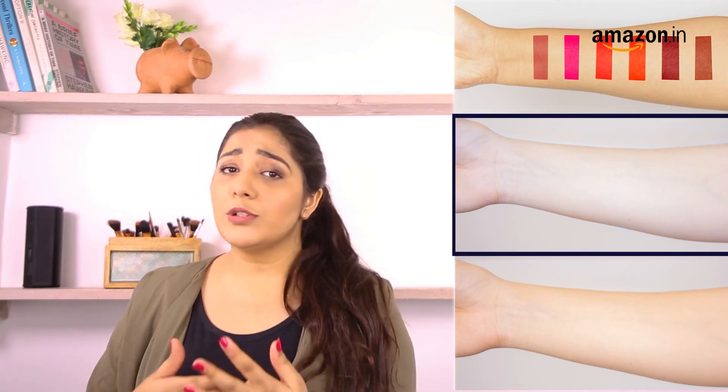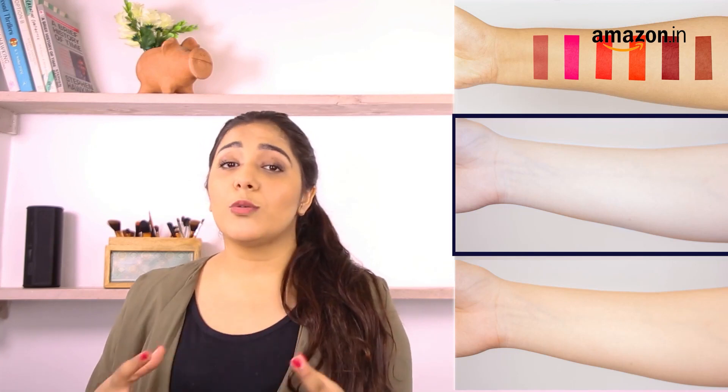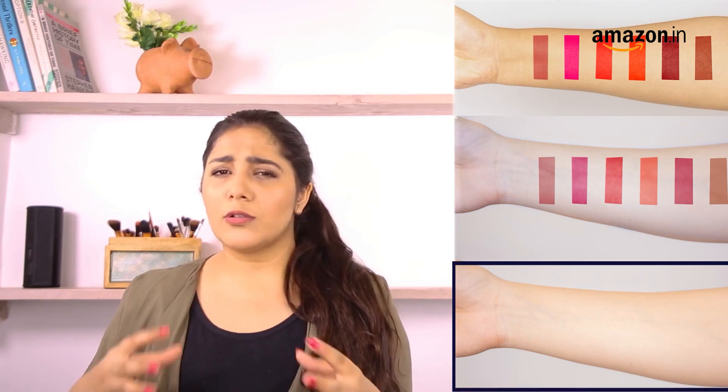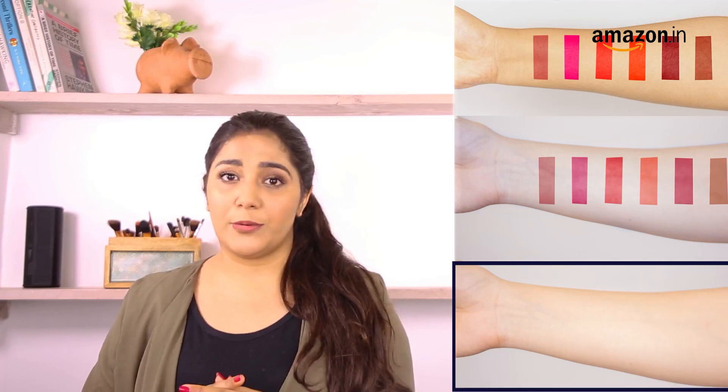If you have reddish or bluish hues in your skin with either purple or blue veins, you have a cool undertone. You should wear colours that have a bluish tint to them. If you have a combination of the two or you can't simply figure which one you are, then you probably have a neutral undertone. Both warm and cool shades should suit you.